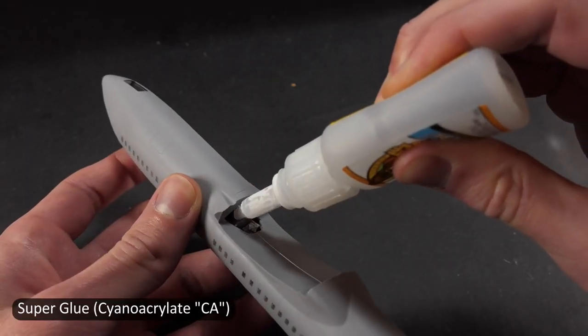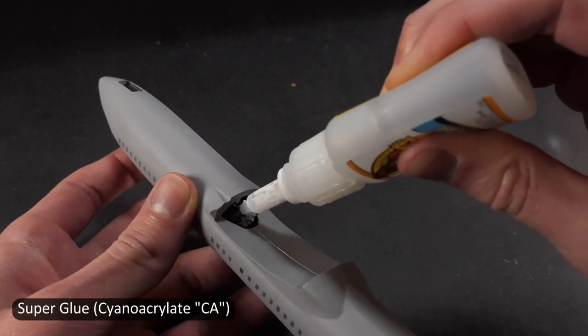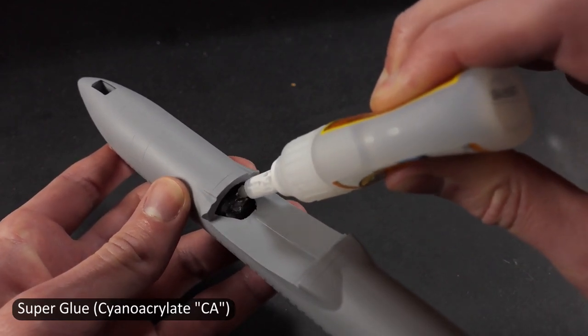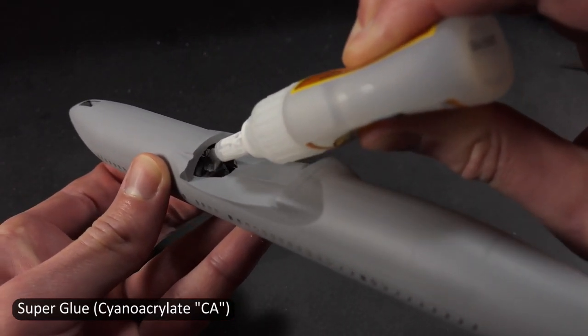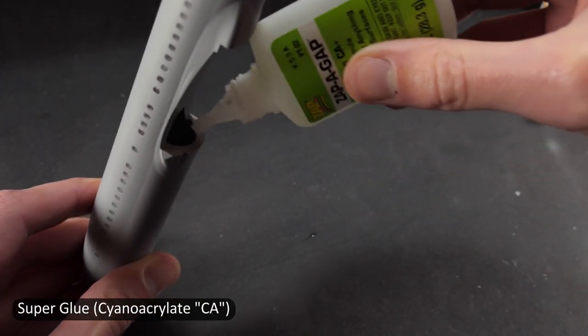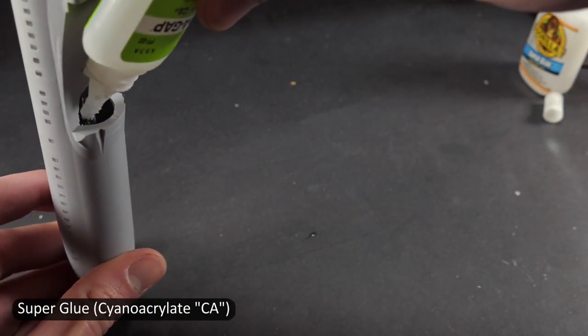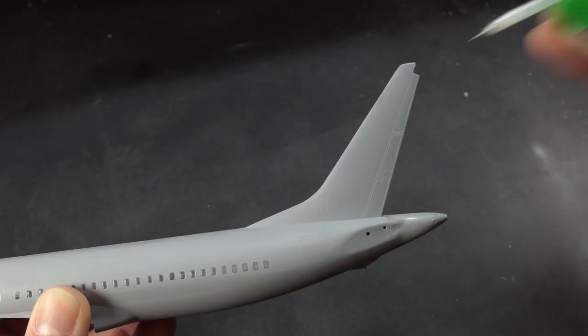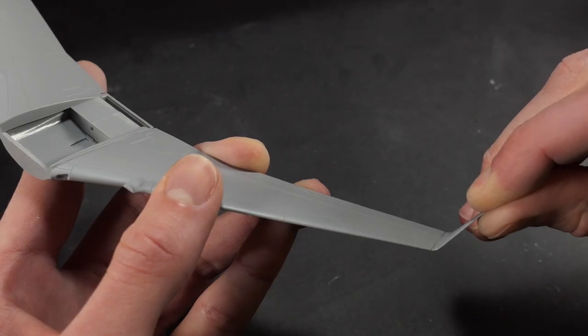The next step — I dropped the airplane on the floor, which knocked the counterweight loose. It was rattling around on the inside, so I cut a big hole underneath the wings that's gonna be hidden, and just dumped a bunch of super glue in to try to get that nose weight back in the front and to stay secure.